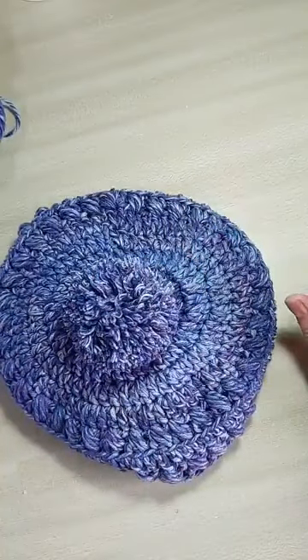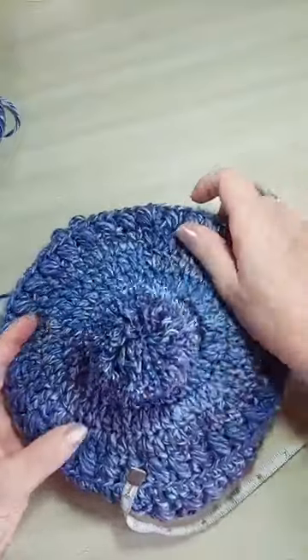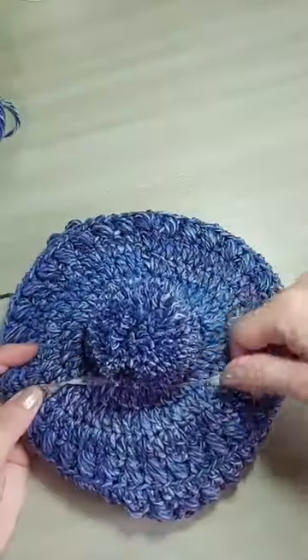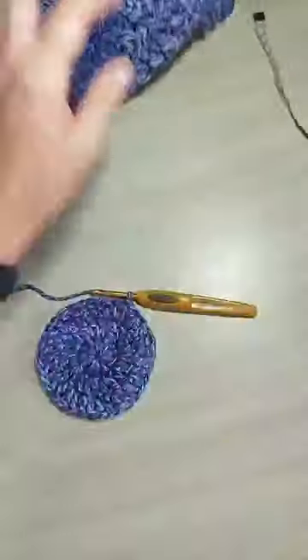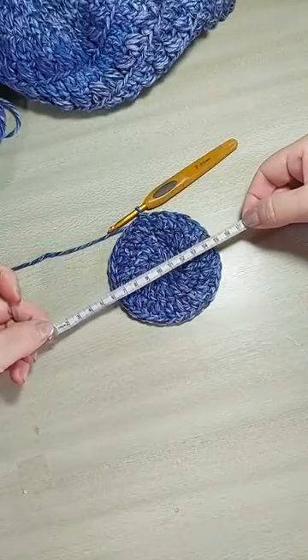Deixa eu passar a medida aqui. Vocês não vão apertar os pontos. Vou tentar passar aqui essa medida, só pra vocês terem uma ideia. Vai tá com aproximadamente 19 centímetros. Vocês vão medir — vai tá com aproximadamente 19 centímetros. Sem apertar os pontos.